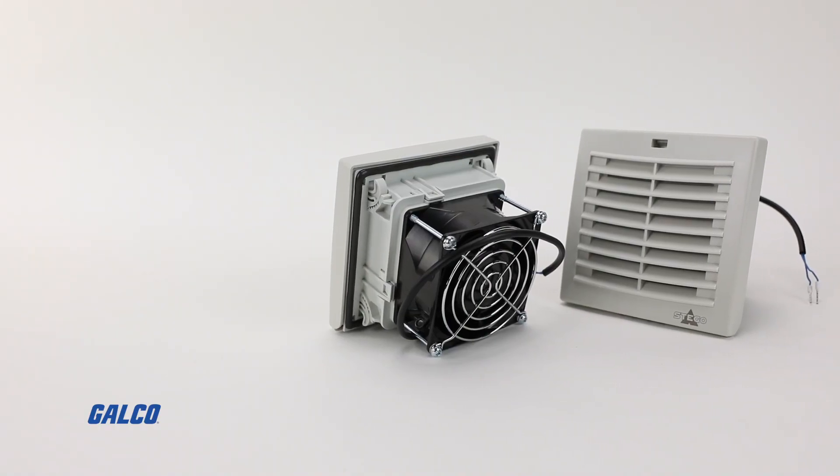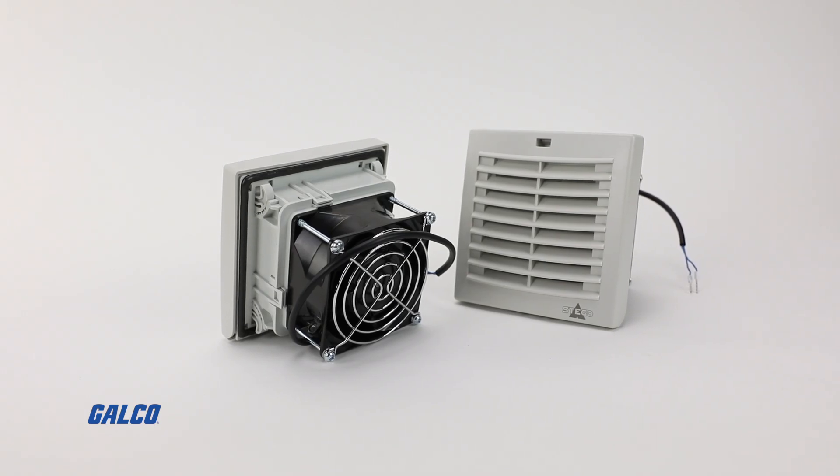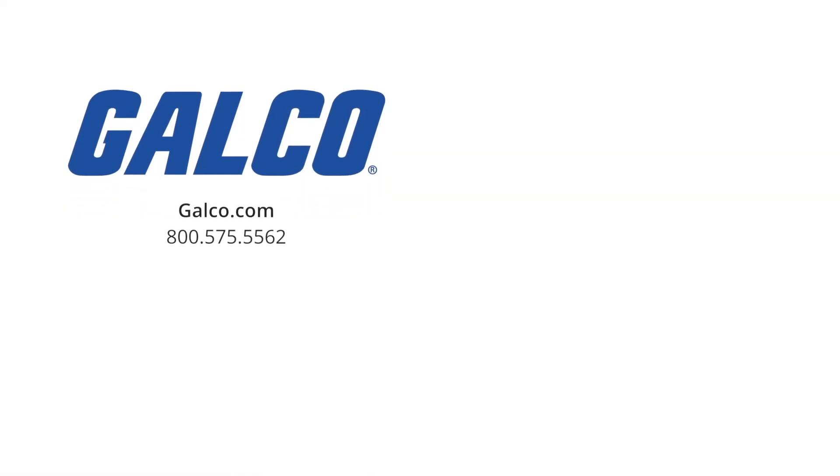For more information on Stego's FPI-FPO018 Filter Fan Plus Series, visit us at galco.com. And don't forget to like and subscribe to Galco TV so you can be notified when new videos are posted every week.